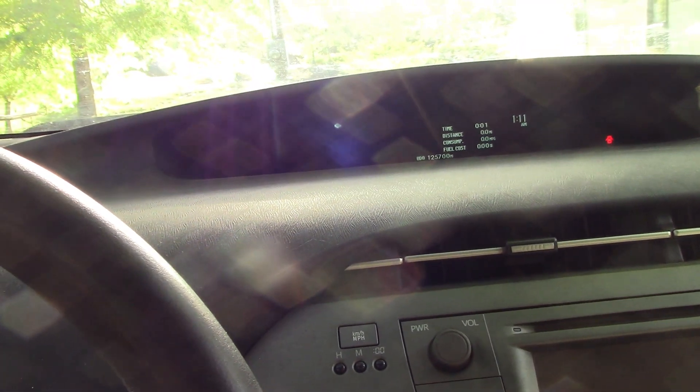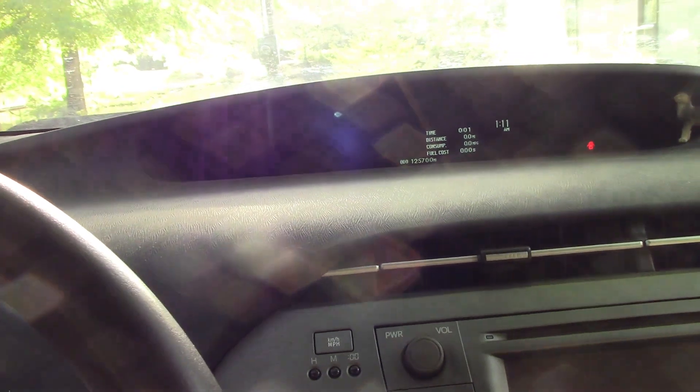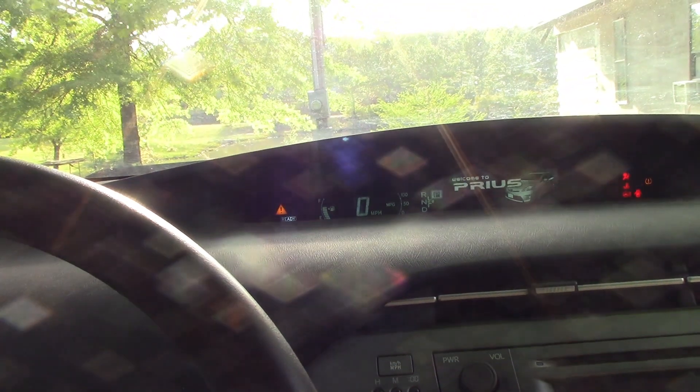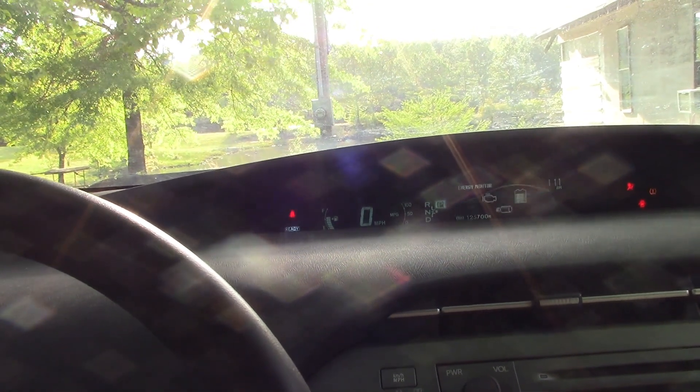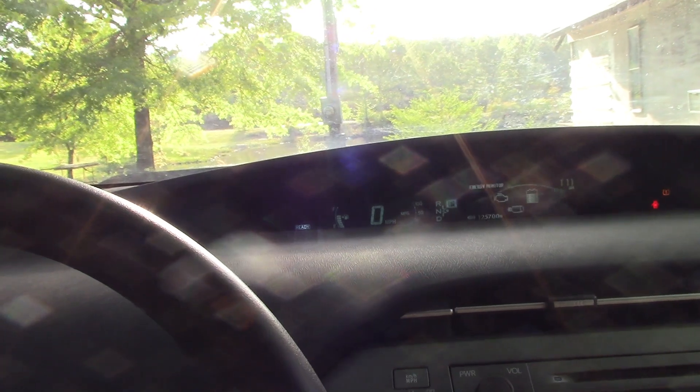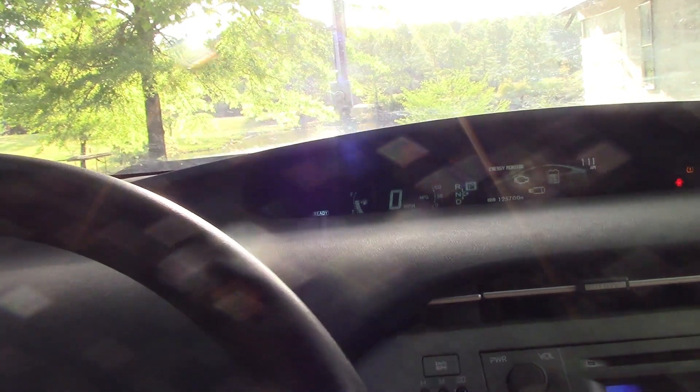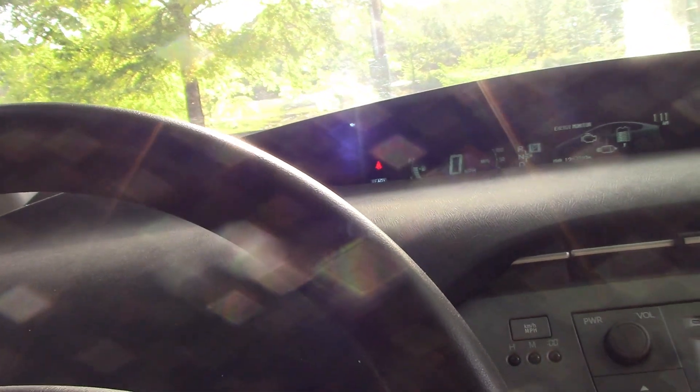My wife suggested switching it off and back on again. Pressing power — still the Christmas tree of lights, then click click and they're going off. The airbag light has gone off too, so it's not concerning that it came up initially. It started the engine again. Of course, it'll have to relearn the window positions. Trying a window — window's fine.